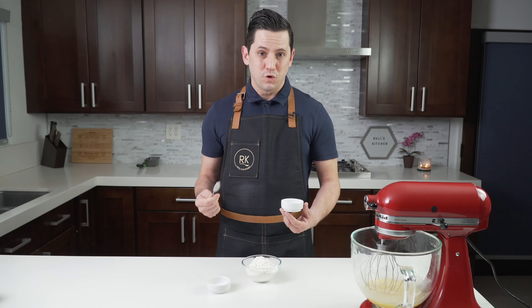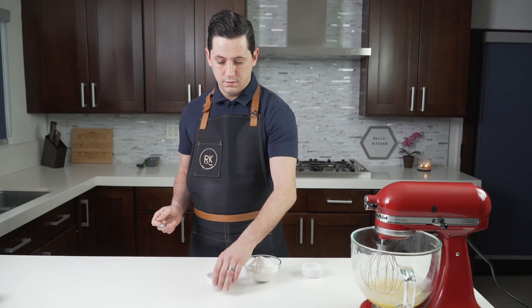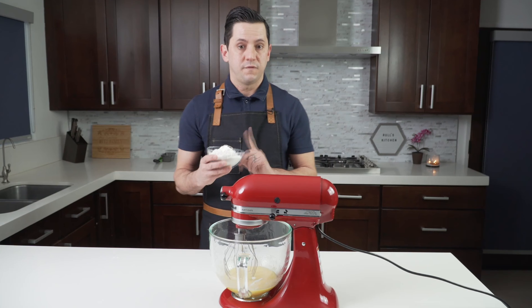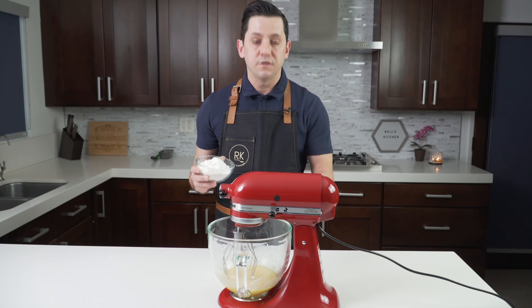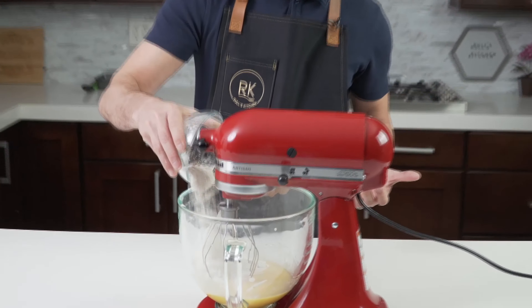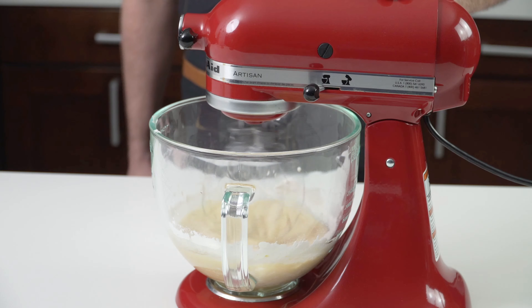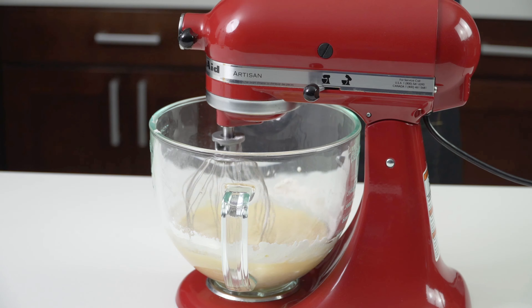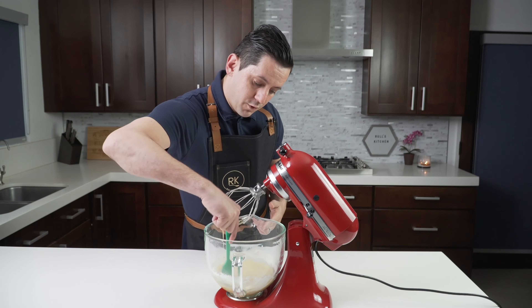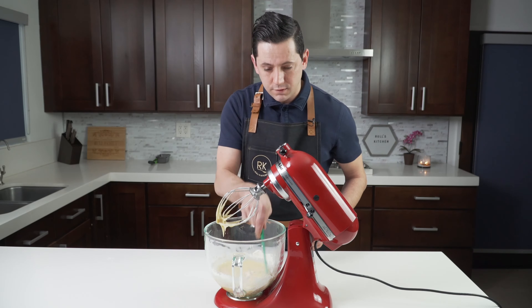During this time we want to combine the flour, the baking powder, and the salt. Then we can add our flour, baking powder, and salt into our mixture of eggs, sugar, and crème fraîche. Mix everything to combine all the ingredients together. Don't forget to scrape the bowl to make sure all the flour is well combined, otherwise you're going to have lumps and that's not what you want.